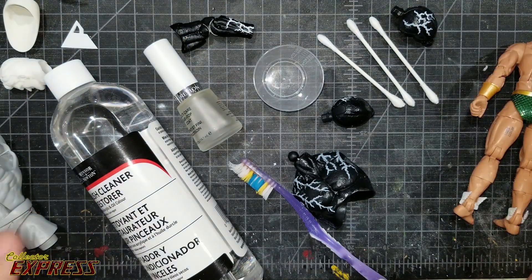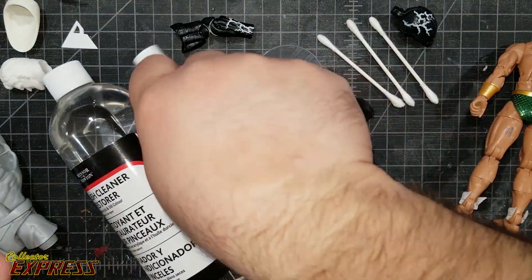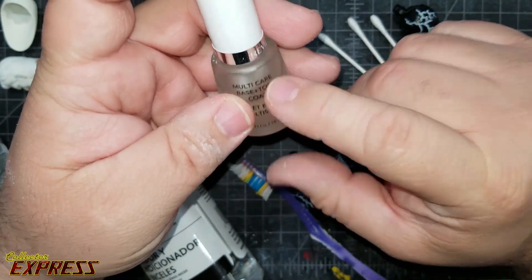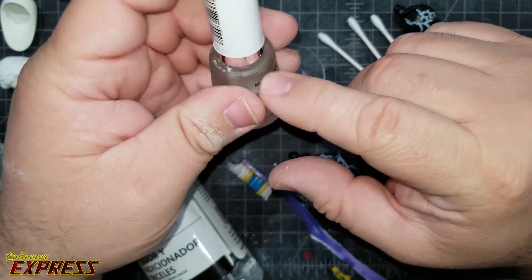One of the first techniques I used is clear nail polish. It actually has some acetone in it, and you can use this to remove tampos.